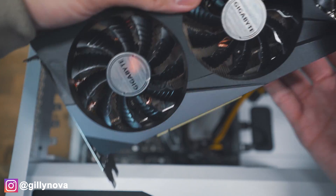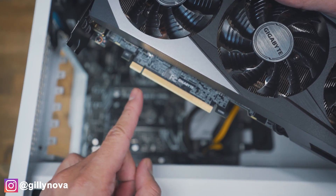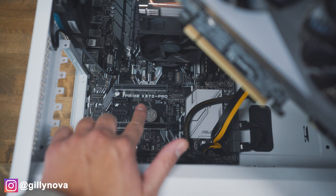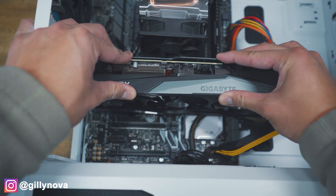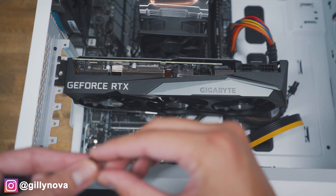So now we're going to place our brand new graphics card on the same slot. As I mentioned earlier, these pins are going to connect to your PCIe slot right here. Just align that with that slot. Once that's aligned, push it in and you should hear it click. Next, we're going to screw our graphics card on the corner so that it's not loose.